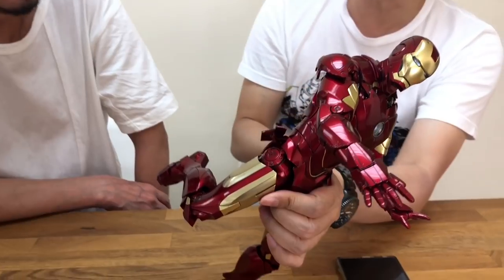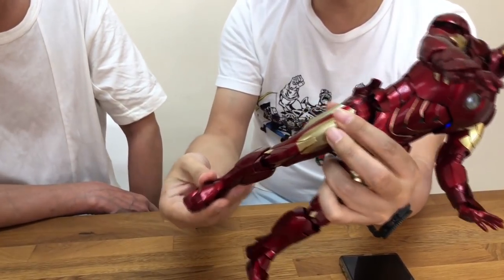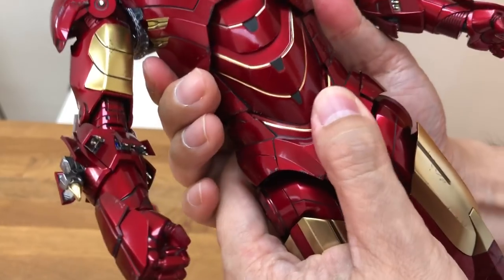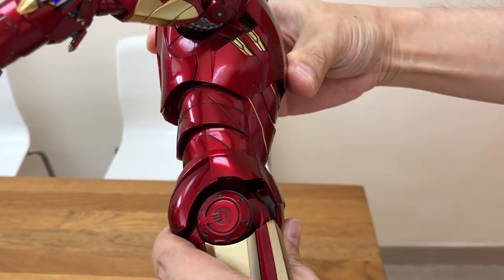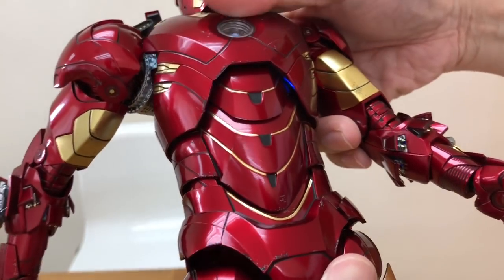I've been told that the gold paint is three times more expensive than regular colors. On the Mark 45 specifically, the gold has real gold in it — that's why it's more expensive. And they stopped using it after just one figure; on Mark 46 the color changed. On the ankle you can pull it out, and on the waist you can also pull — it's also pretty tight. It helps a little bit when you move forward.